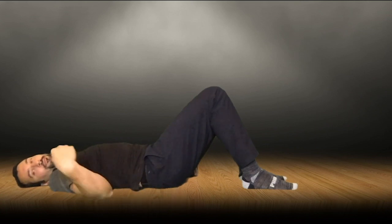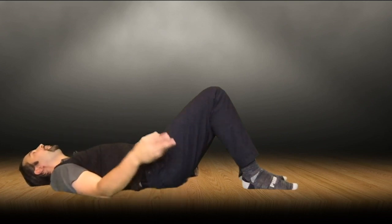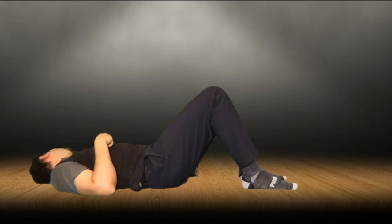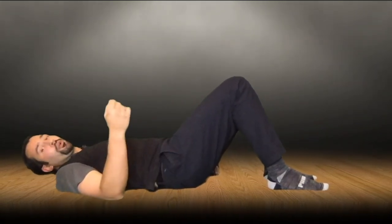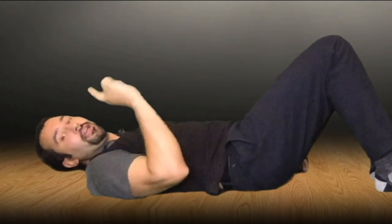Deep breath in and on this exhale move back to center, deep breath in move the other way, deep breath in exhale. That's going to be one full rotation. For these neck rolls, you're going to exhale and go the full range of motion that you have — that's one round. You're going to do three rounds of that.